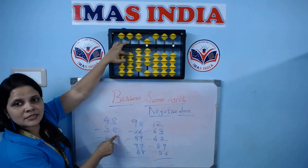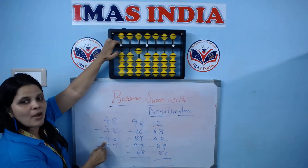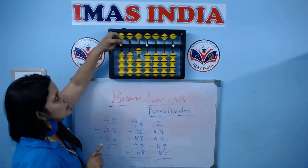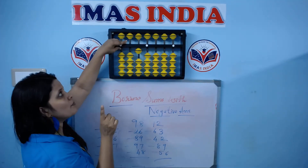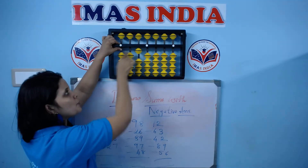48 minus 38, minus 46. Minus 40 on the second round is not possible. So I borrow one bead from the third round or the fourth round — it's up to us. But remember, if I borrow from the third round, I will return to the third round one bead back.